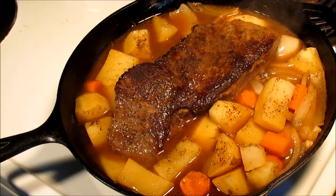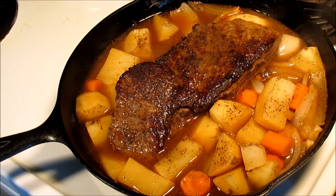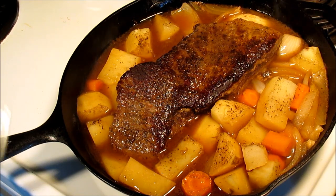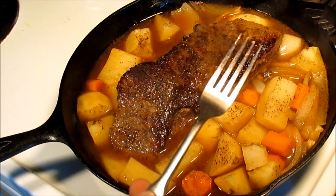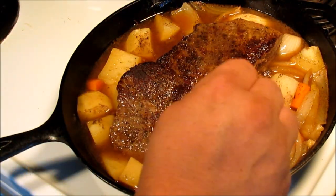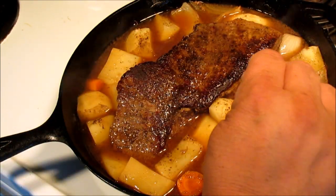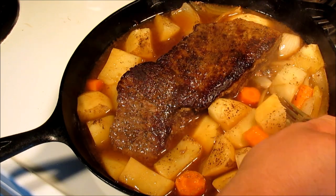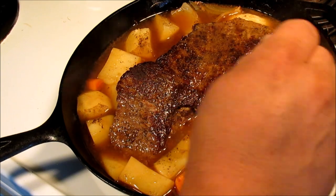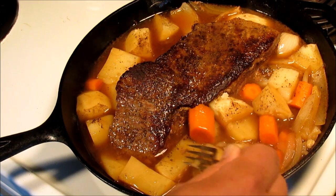It's been one hour on the dot and this house is smelling wonderful. I just pulled it out and took the tin foil off the top. All I'm looking for is to see if the potatoes and the carrots are fork tender. If they are, this is done — just trust me. Look at that, it goes right through that potato. Yeah buddy, this is done. Let's check a carrot — right through that carrot. This is done, I guarantee it. God almighty, it smells good in here.